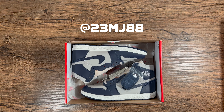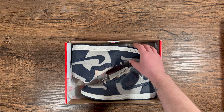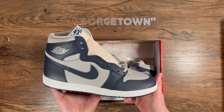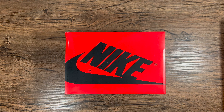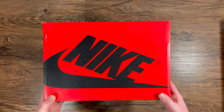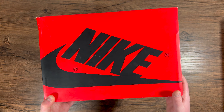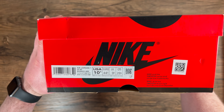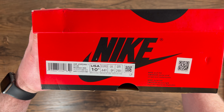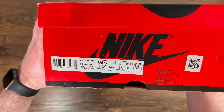What's good everyone, it's 23MJ88 back with another video. Today we're going to take a look at the Air Jordan 1 High 85 in the Georgetown colorway. Starting things off with the box — this is inverse from the High OGs. It has the red box with the black Nike logo, and the size tag reads Air Jordan 1 High 85, with the colorway being College Navy and Summit White.